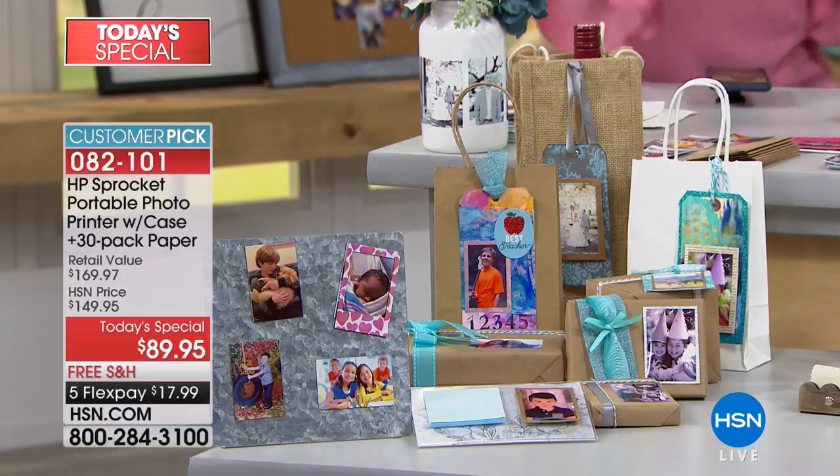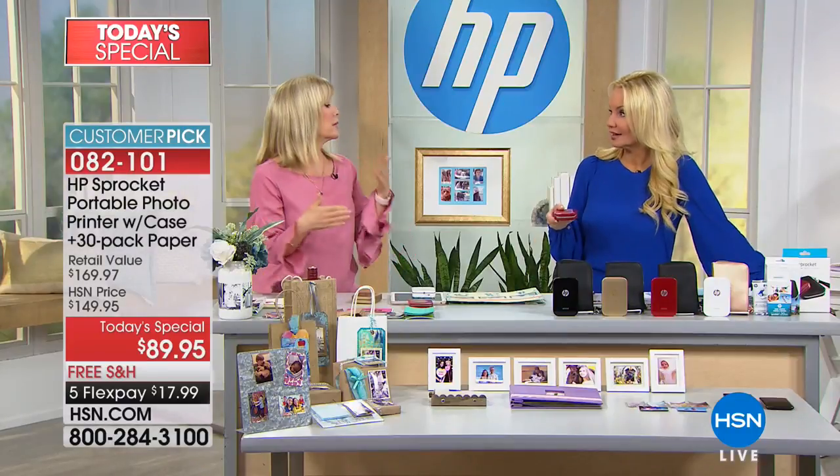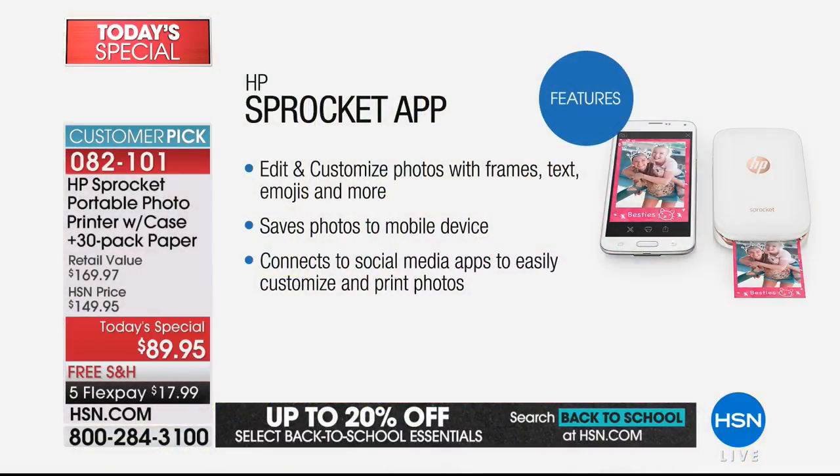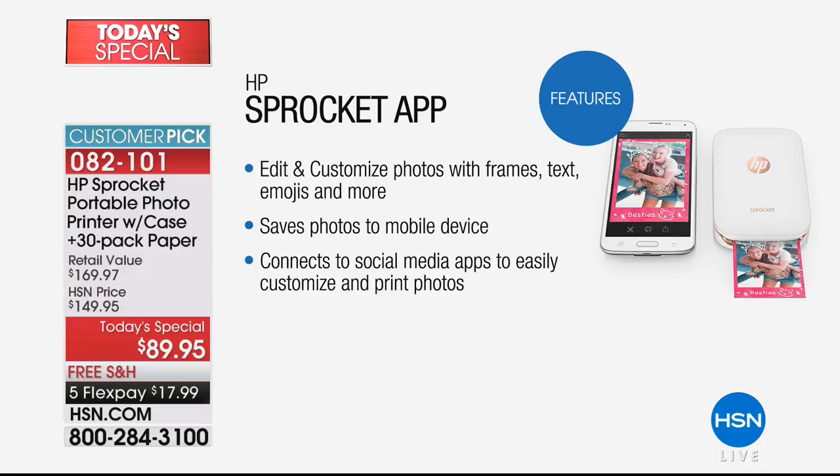You can also go inside the HP app, and that's really what sets them apart from everyone else. You can edit, crop, rotate, add borders, font, and text, and get as creative as you want. Pinterest is full of ideas — there's the app right there.